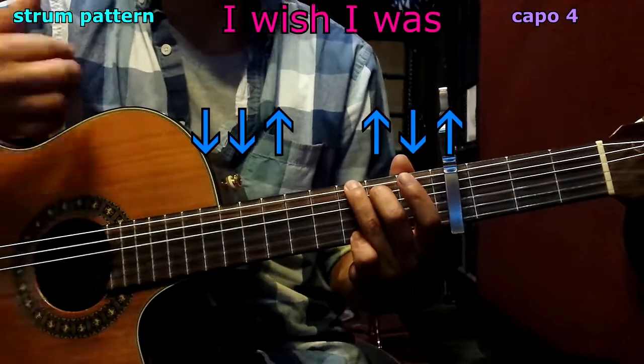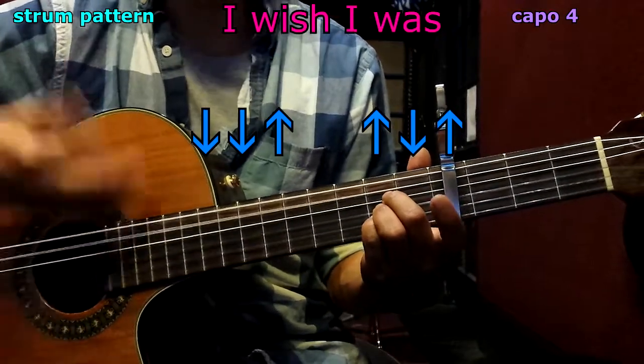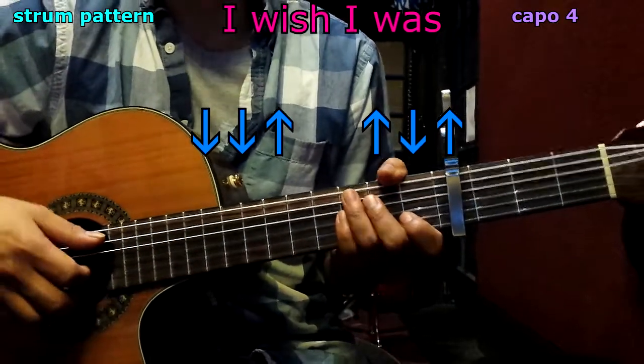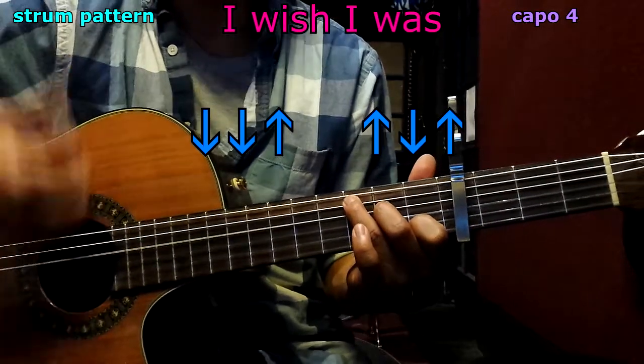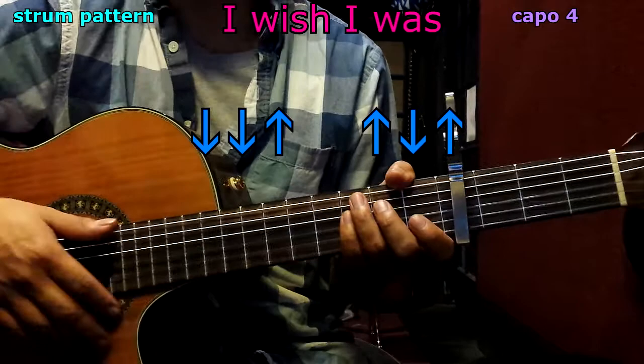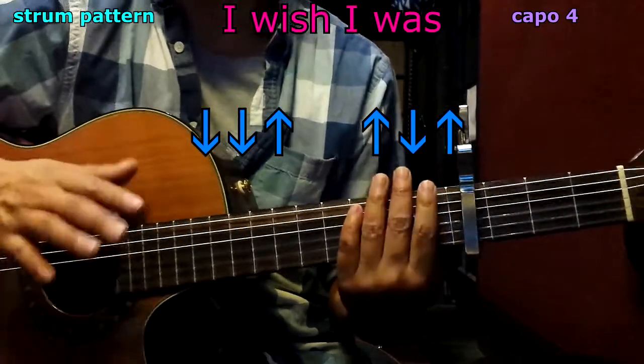For example, G: down, down, up, up, down, up. Now A: down, down, up, up, down, up — and so forth. In the chorus, we play C twice, then G twice, and then back to the regular pattern: down, down, up, up, down, up. Just to give you a heads up on that.